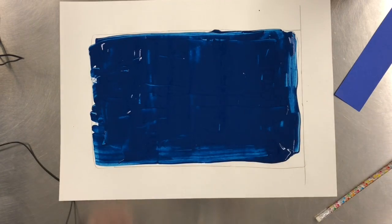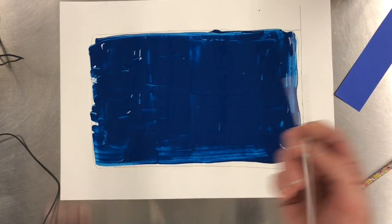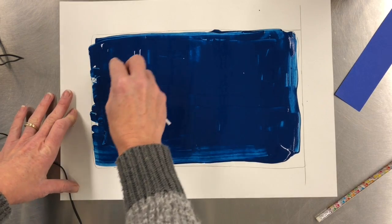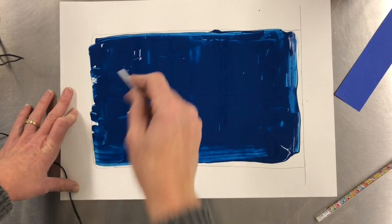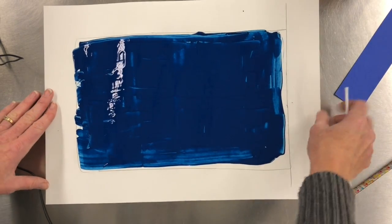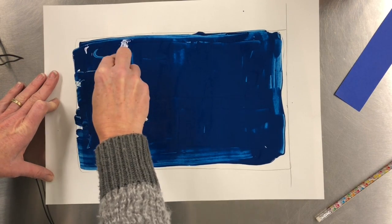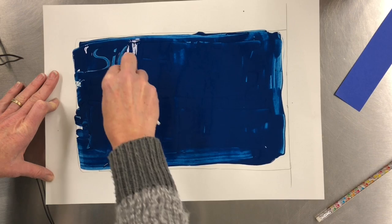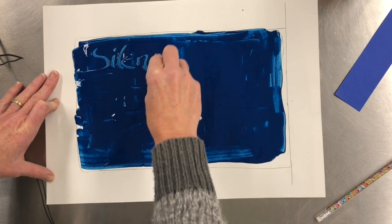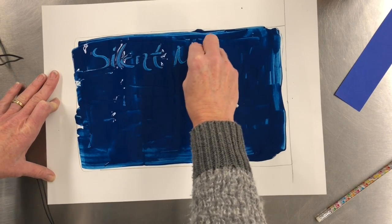After this you want to take your straw — we're going to sgraffito, we're going to draw into our paint — and you can come up with a Christmas song. You can have your paper vertical or horizontal, and I'm going to press and hold this at a 45-degree angle and sgraffito in a song — a Christmas song.